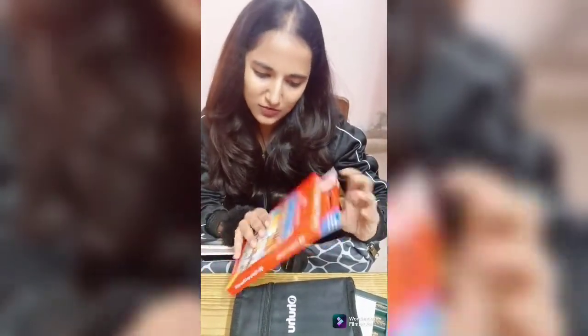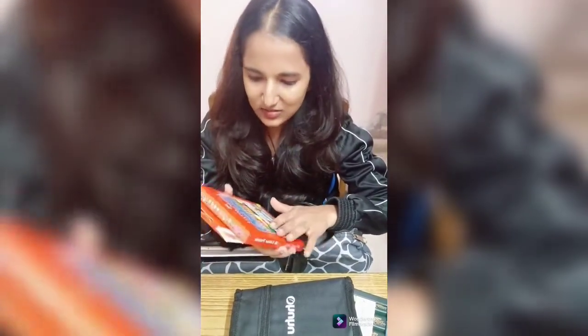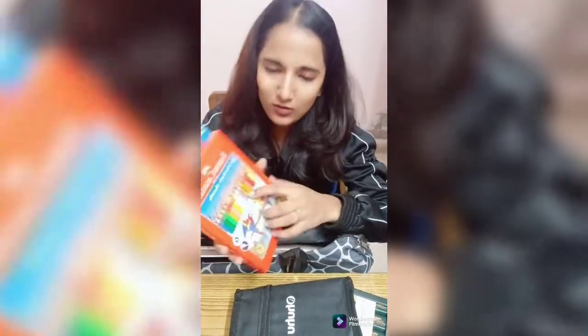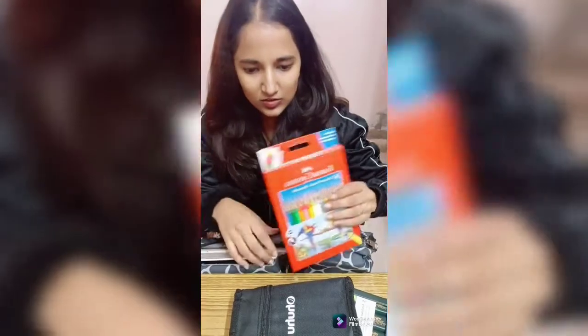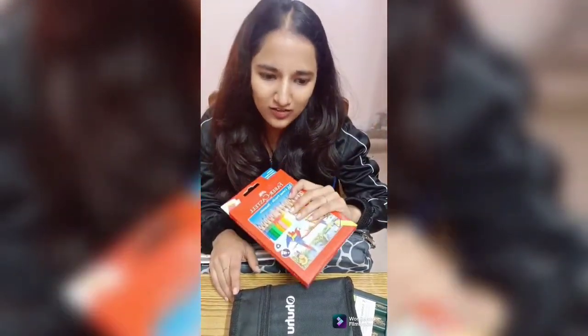Now it's a Faber-Castell set of cut-up pencils. It contains a lot of different shades — a set of 36 color shades. It also has a golden and a silver one. I am keeping all of my colors in this box so they stay protected.